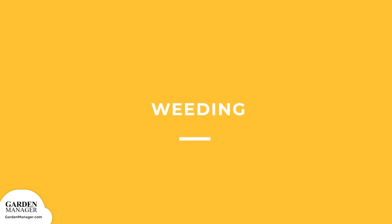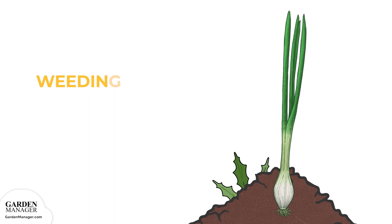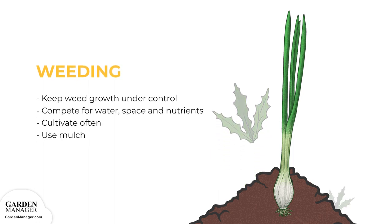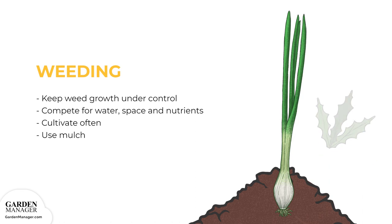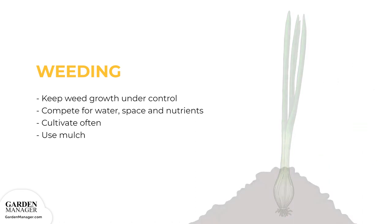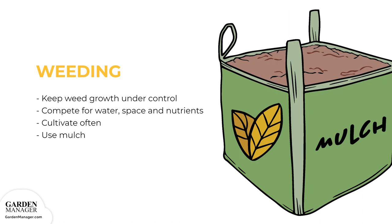Weeding: Make sure to keep any weeds under control during the growing season. Weeds compete with your plants for water, space, and nutrients, so control them by either cultivating often, or use a mulch to prevent their seeds from germinating.